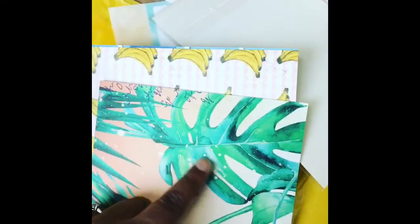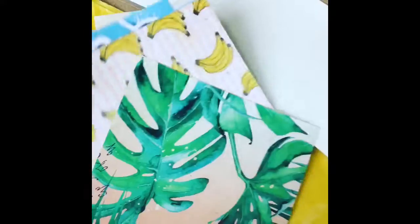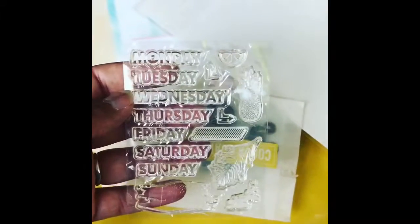I love this pattern. What is it? A fern. Bananas. The ocean. Clouds. Day of the week stamp. Pineapple. Some fruit.